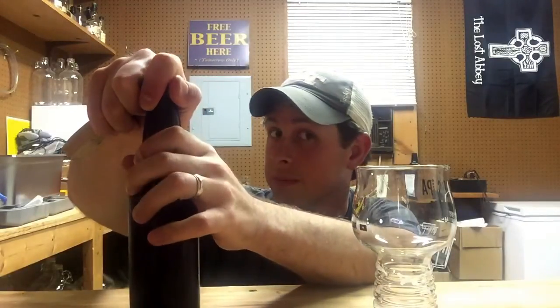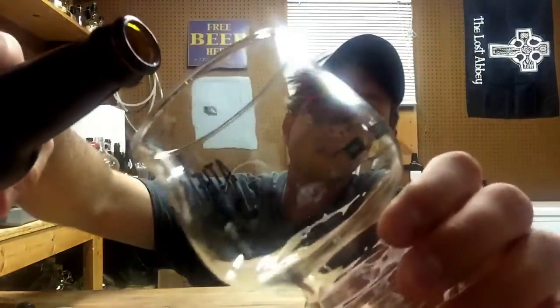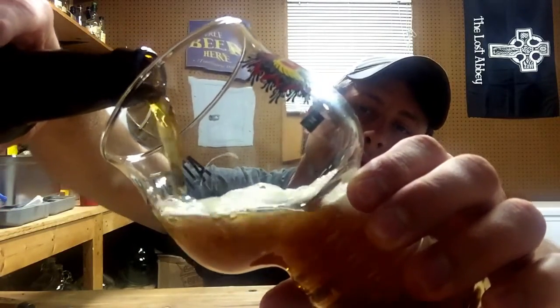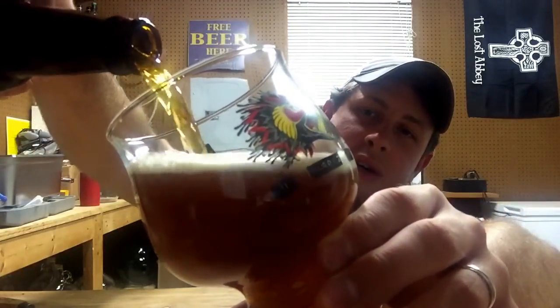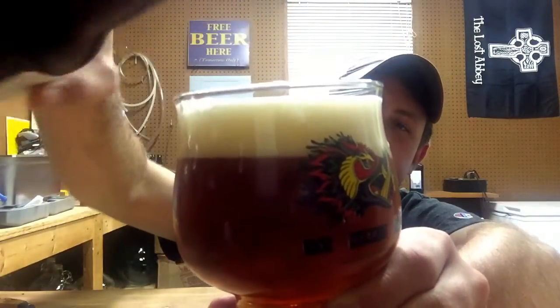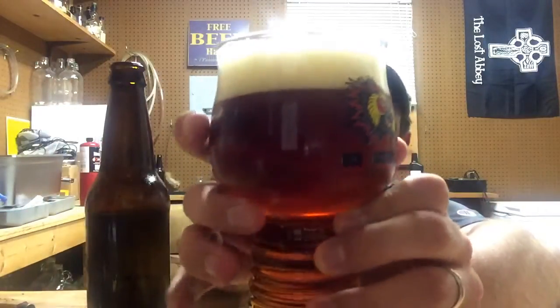So this is the second go-around. I believe it's 6.5% ABV and 56 IBUs. I think the first time he did it he used some kind of substitute hops - this time I think it was true to the recipe. Oh, nice carb on this - really nice carb, beauty!